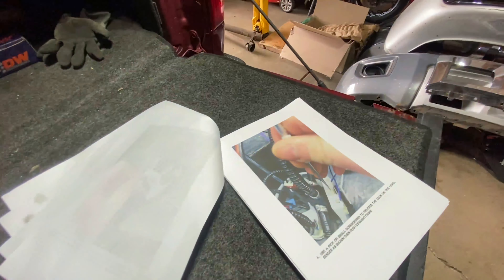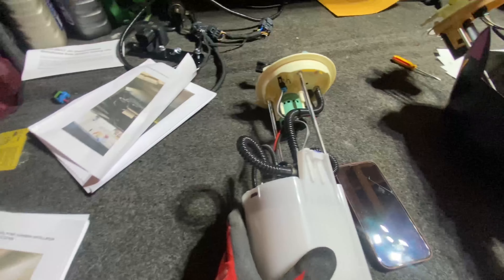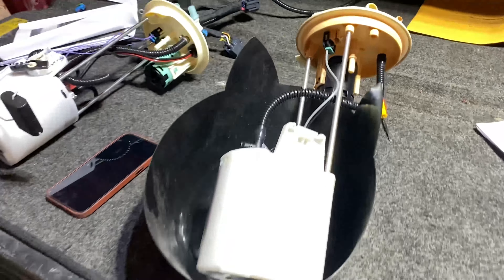Here's the upgraded dual fuel pump and then the stock one. We're gonna switch over the little level reader, put it on this one, throw it back in, put the other module in, run the harness, and we should be done with fuel.